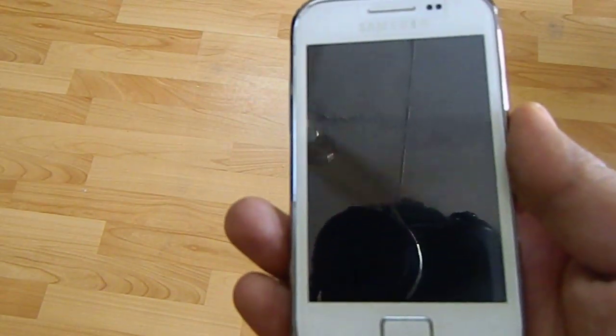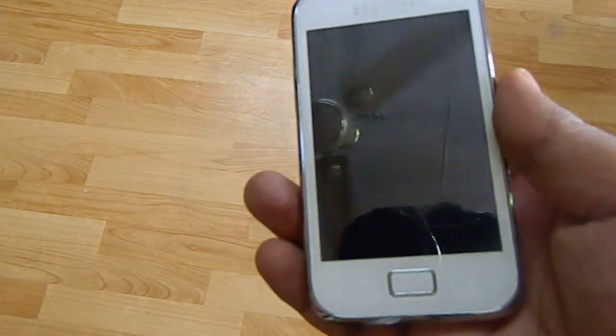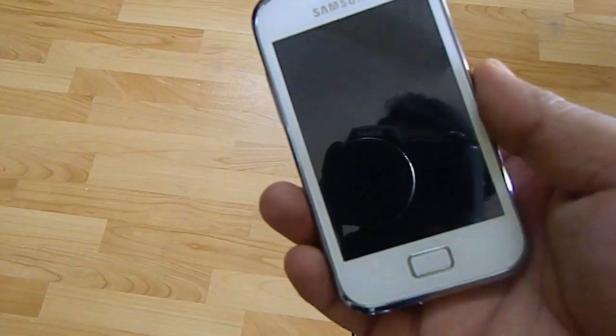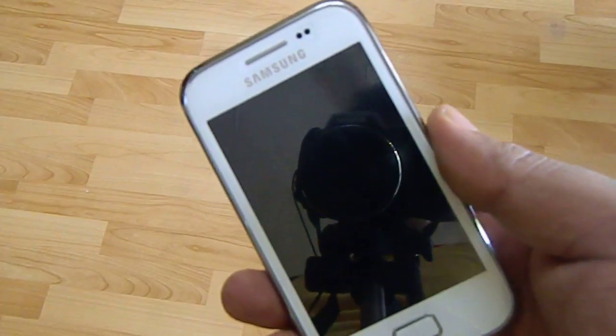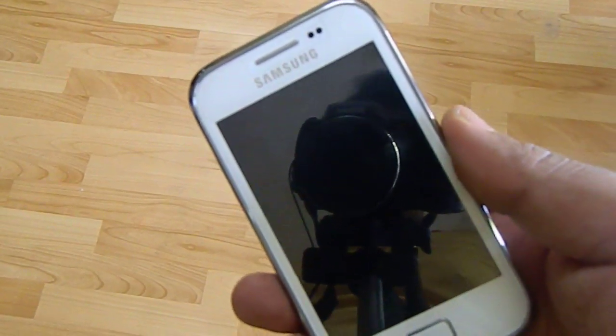Hi, so today we are going to see how to remove the cover of the Samsung Galaxy Ace Plus phone and replace the SIM card.